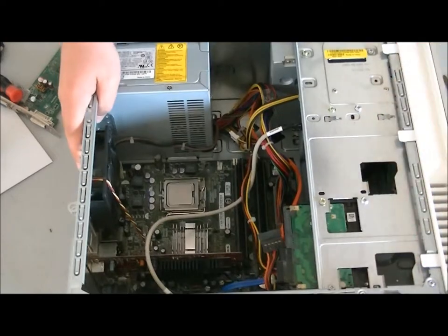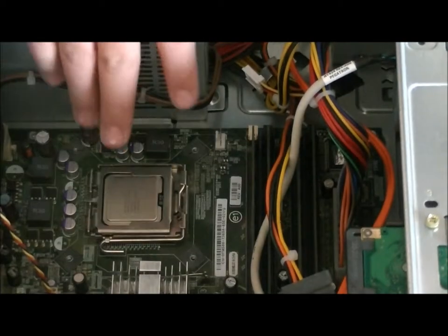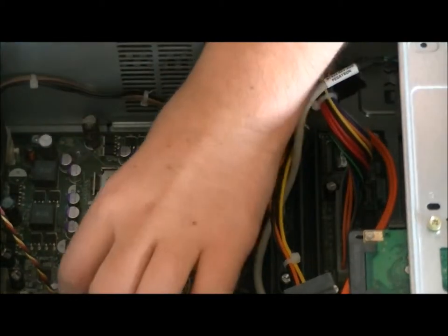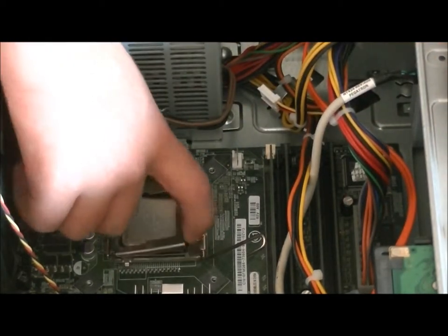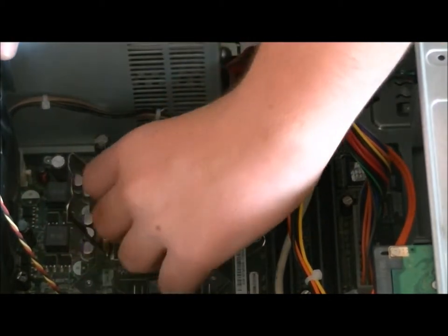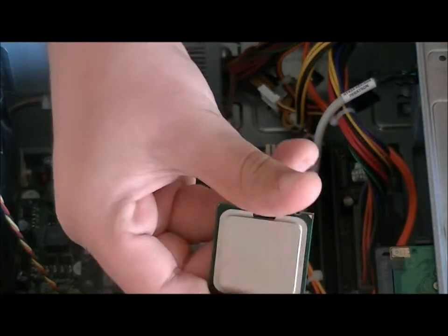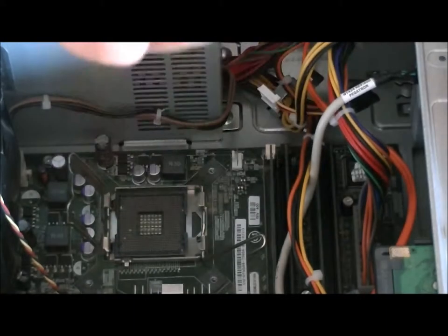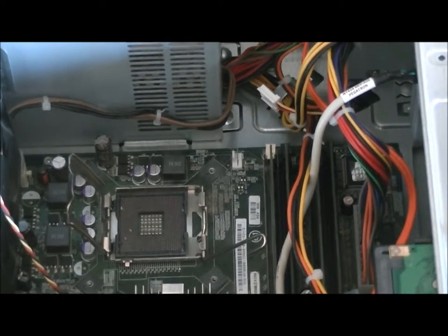To remove the processor, it's usually covered by a bracket. There's a little hook here — you press down gently and push it back up, and it'll open. Then you just pry open the little casing and carefully remove the processor. If you want a faster computer, they usually have a Core i7 or something like that. I'm not sure exactly what this one is, but it's really, really slow.